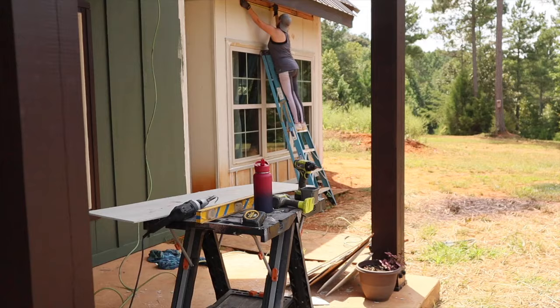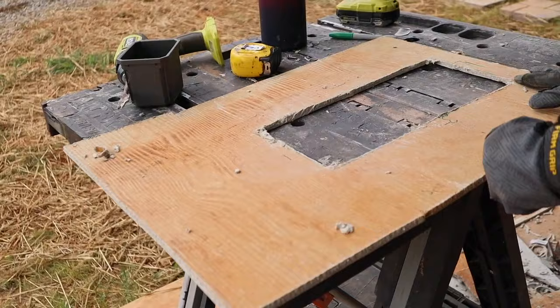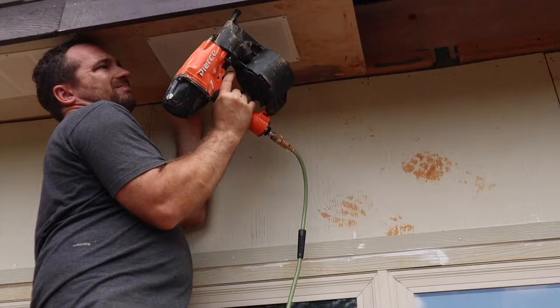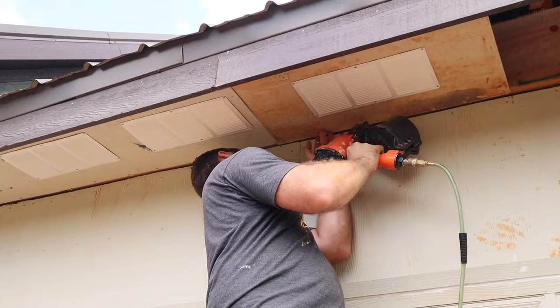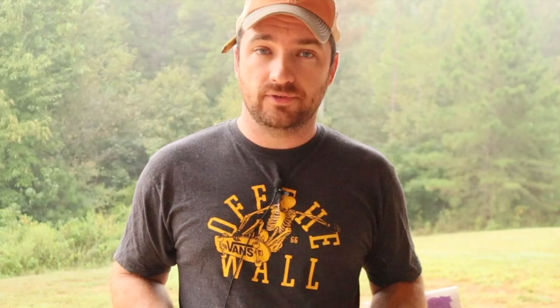If you have a small project you might get by with a saw, but these saved a lot of time and were way safer as far as not producing any dust. Highly recommend them — even if these broke down I'd probably buy another pair just to finish the house we're working on now. If you're on the fence, definitely go for it, especially if you have multiple fiber cement siding projects in your future. Thanks for watching!